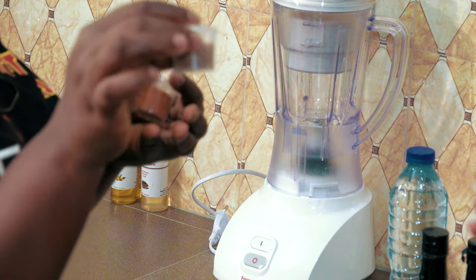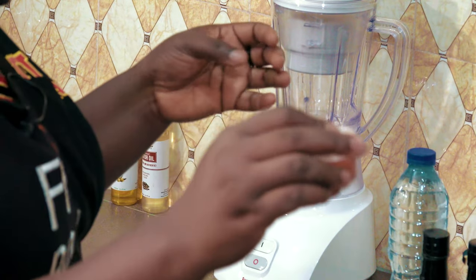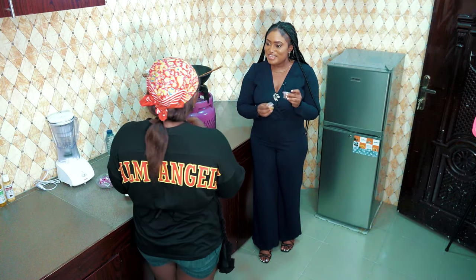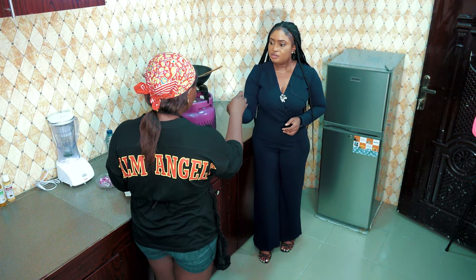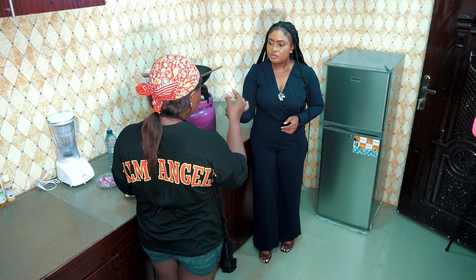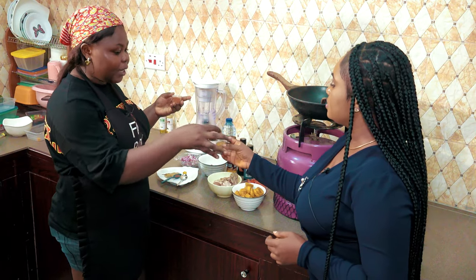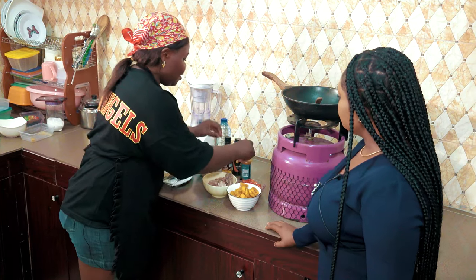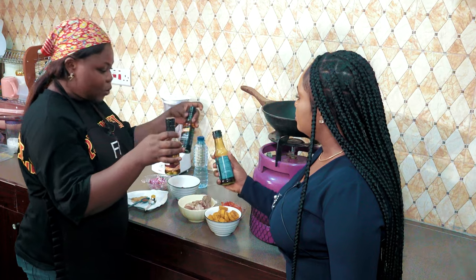We have a special spice that I made. It's called black spice. I do have a spice brand. We use it for grilling, sauces, pepper soup, white soup — anything you'd like. This is oyster sauce, this is sesame sauce, and this is soy sauce. You can still make the meal without these.